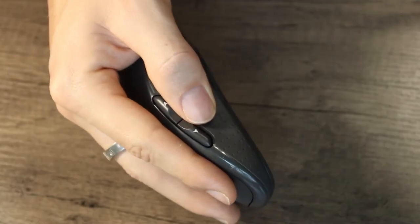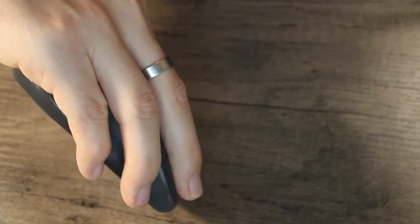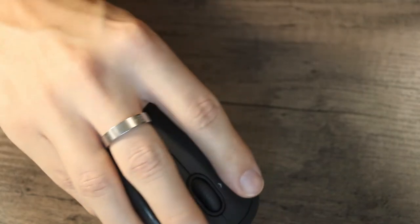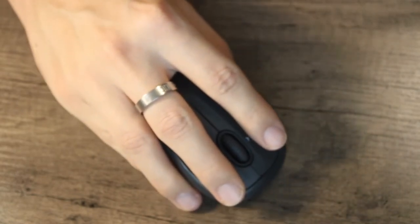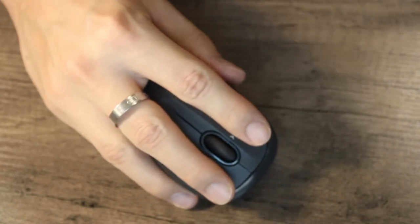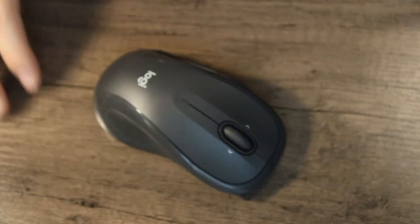Overall this mouse is pretty good for someone with about medium to large hands — it feels pretty comfortable while using it. It's not the most comfortable mouse on this list, but it does come at a great price, and I love the storage compartment for the USB connection — it just makes it super portable and easy to take with you.